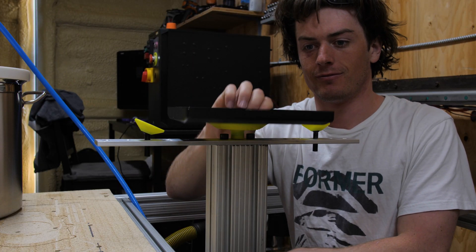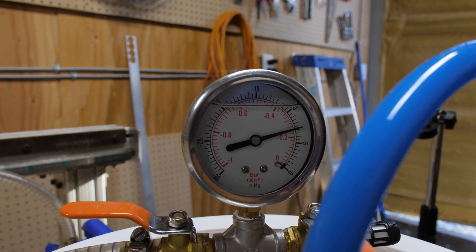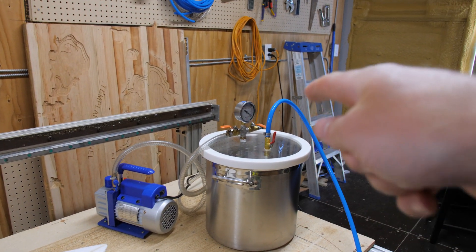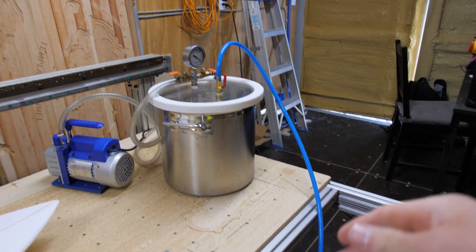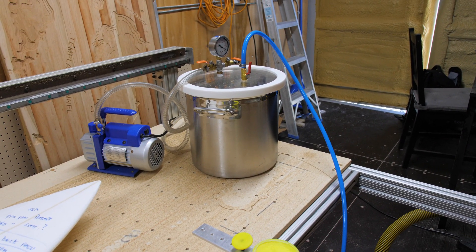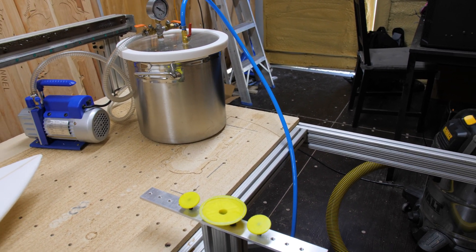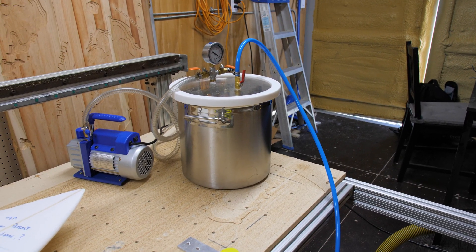The suction cups actually work, but there's one problem — they leak air slowly and stop sucking after a while. The idea of the pressure pot is that you use the vacuum pump to pull a vacuum inside it, then seal it off, so you can suck the board onto the suction cups without having to leave the vacuum pump on for the whole time you're cutting. So if I want to cut a board right now, I'm either going to have to completely seal off all the suction cups, which has been a real pain, or just leave the vacuum pump on — which makes the whole point of the pressure pot pointless.